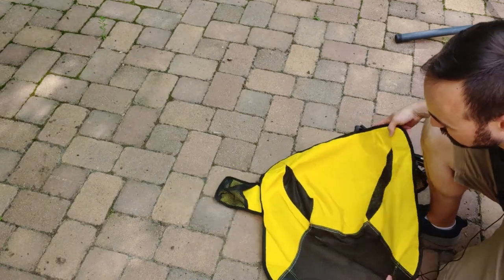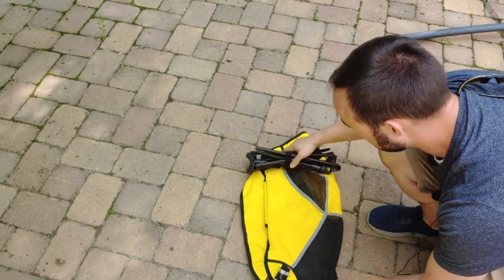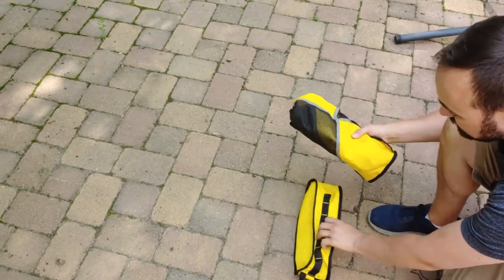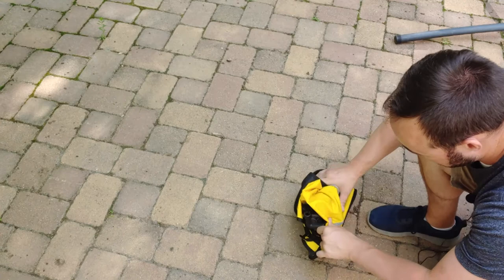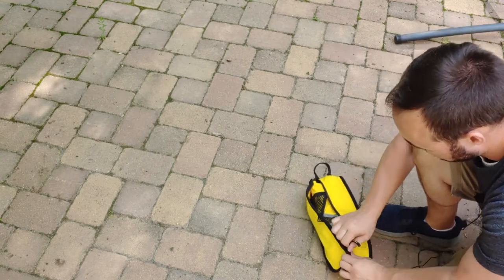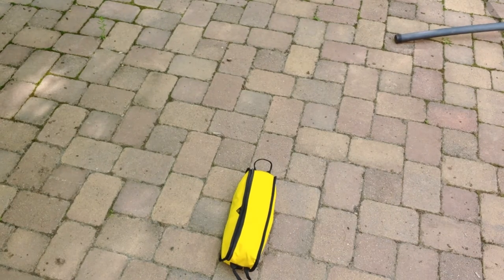Now we're just going to fold this thing in half, set it on the side, and roll the whole thing up. You can put the bars into the case separately and then fold — but this way is easier. Just slide it into the case, make sure you don't catch anything, and zip it up — boom, that's it. Nice and easy. Super pleased with it so far — I'm going to give it a test run and put this thing through its paces.